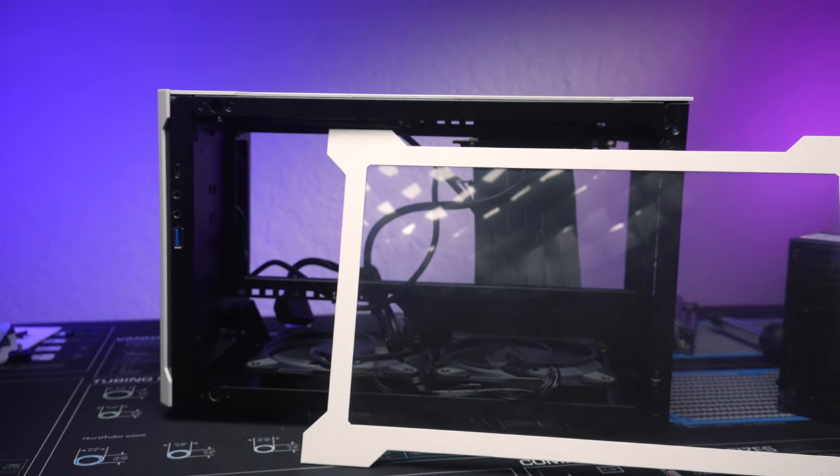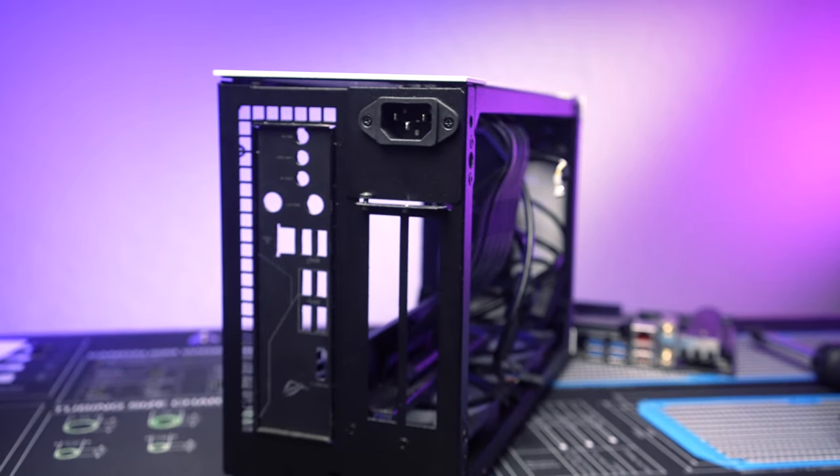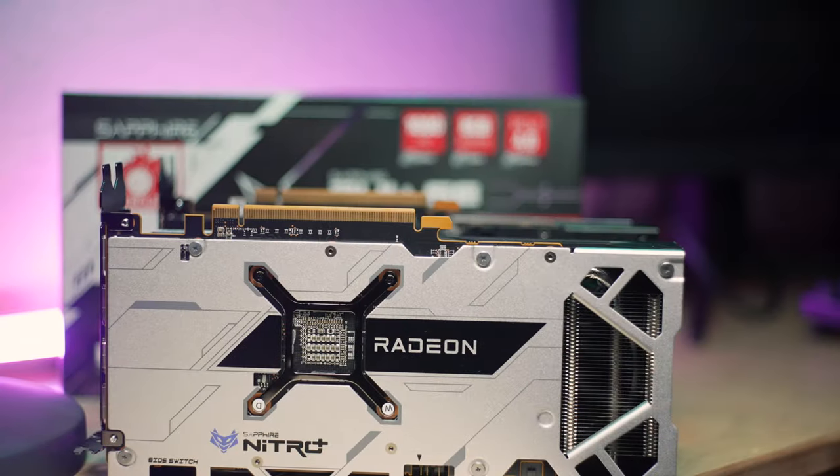I've heard it always works well with an ASETEK 92 millimeter AIO. However, I've just air cooled this one for simplicity, and it's gone through different iterations like having that fanless Be Quiet Shadow Rock LP and the Noctua L9A. On the GPU side, it's been through the RX 580 and then the reference RX 5700 with the blower cooler.